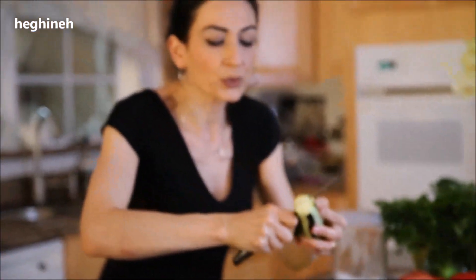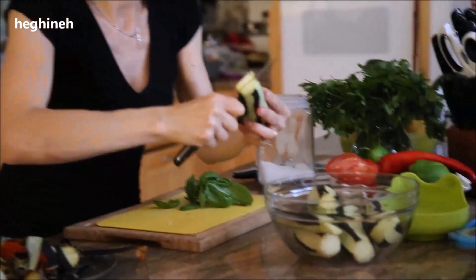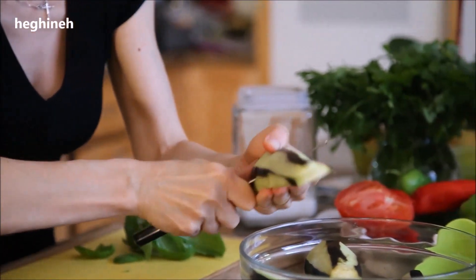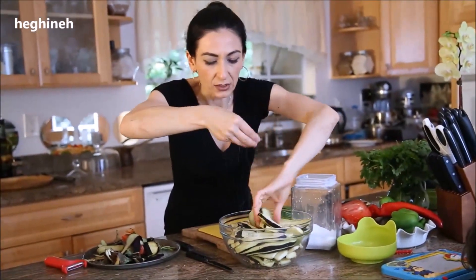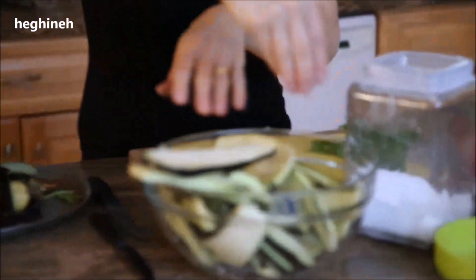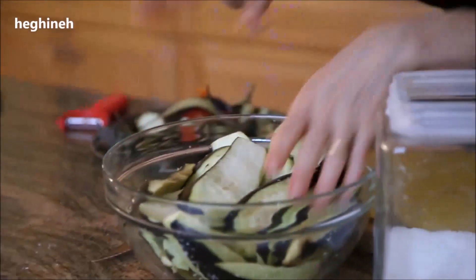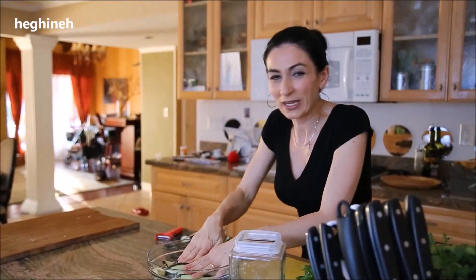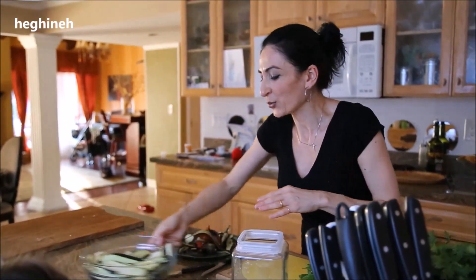After we peel them, we're going to slice them into thin but not very thin slices, just like this. I'm going to lightly salt my eggplants and let them set a couple of minutes while I make the dressing. Within those few minutes, they will express some liquid which we need to squeeze out from them. That will help the eggplants not absorb too much oil. So we'll set this aside.